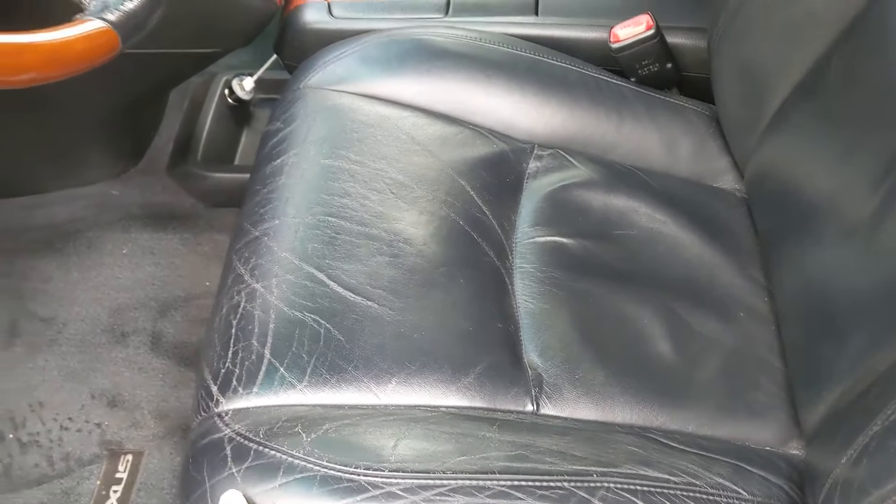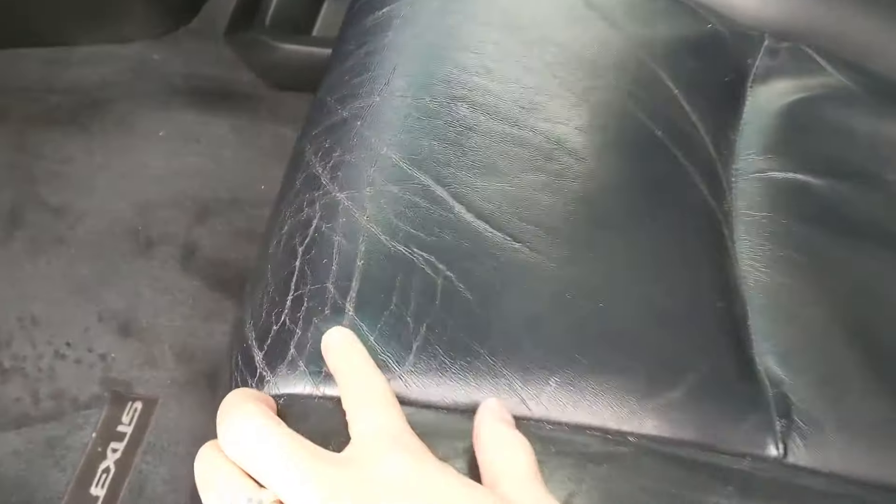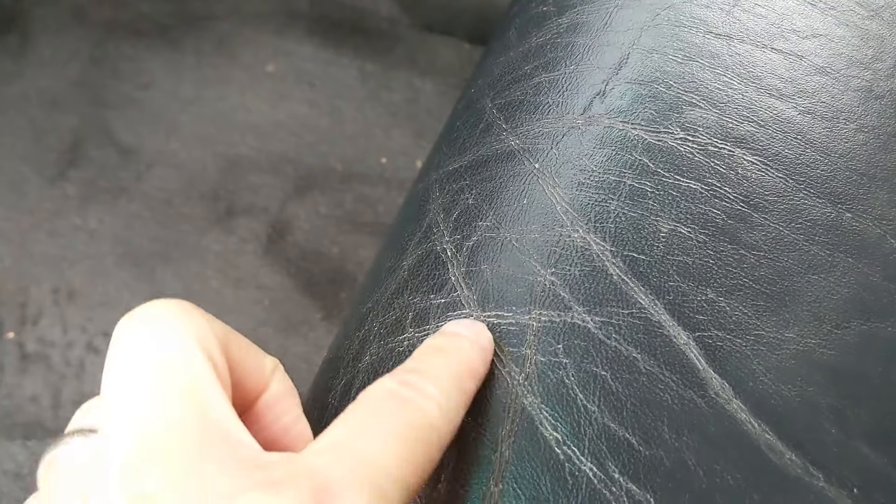As you can see here, the leather seat has these little cracks in it. It's actually not cracks in the leather itself, but just in the polyurethane top coat. So these cracks are really deep — they're just pretty superficial — but because you're missing a little bit of color, it really makes the cracks obvious.